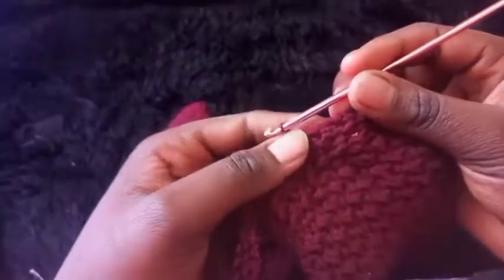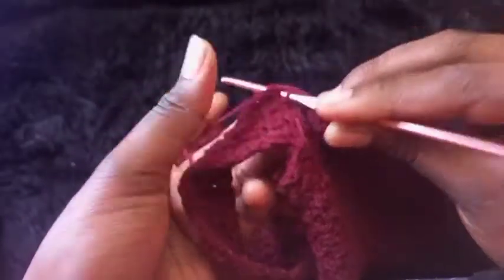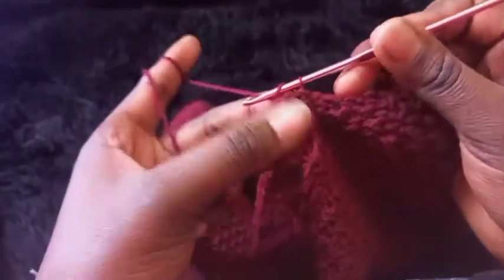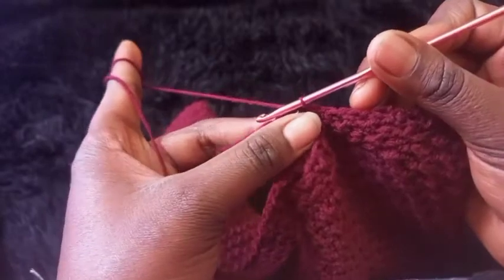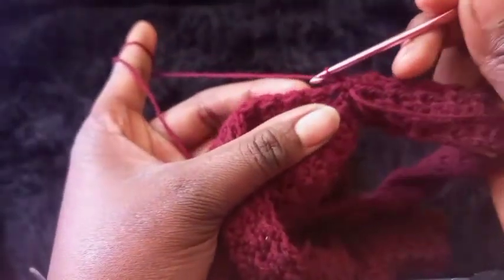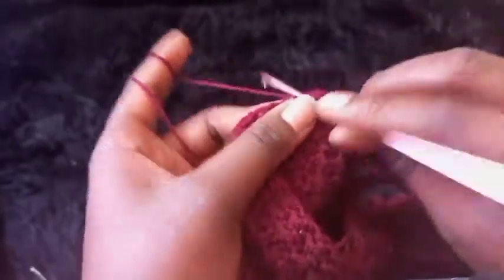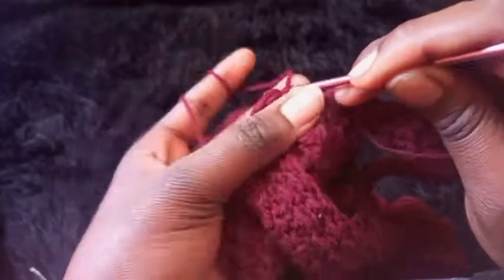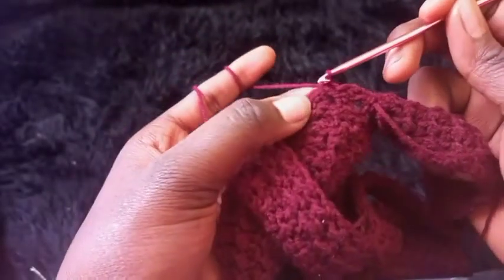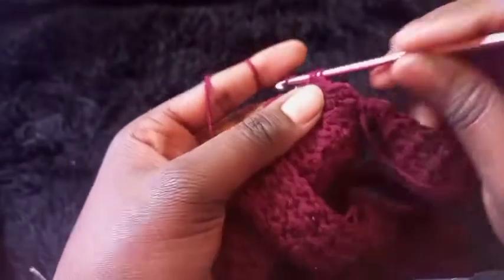I've completed my first row of alternating slip stitch and half double crochet. Insert the hook where you had chained to, make a slip stitch, then chain one and turn your work around. The first stitch was a slip stitch, so place a half double crochet on it. The next stitch was a half double crochet, so place a slip stitch. Repeat alternating until you complete the row.